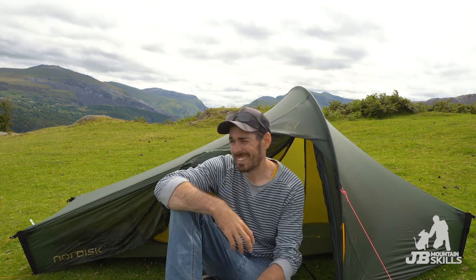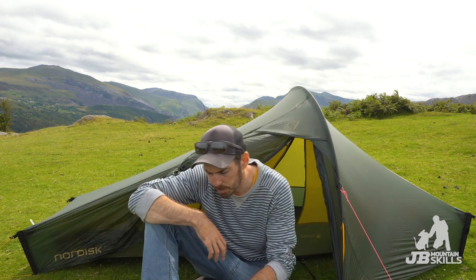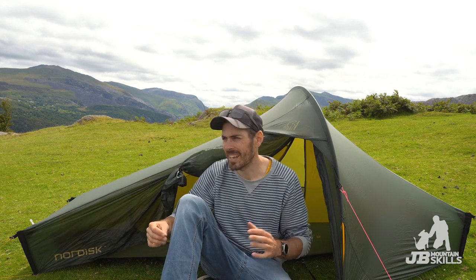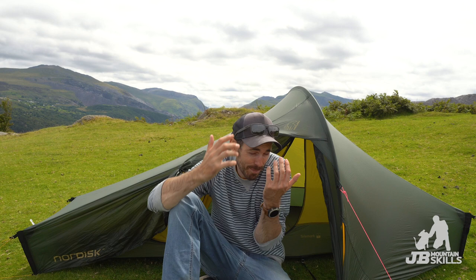Well there you go - the Nordisk Telemark 1 Lightweight. Would I recommend it? Sadly, no. I'd love to recommend it and some people will like it, but I just can't because of those condensation issues. If you know the perfect tent that isn't a Hilleberg costing 650 quid, let me know - because I love this whole concept of a lightweight one person tent that's sub one kilo, but I haven't found that perfect tent yet. Maybe the MSR ones? Tell me about them.